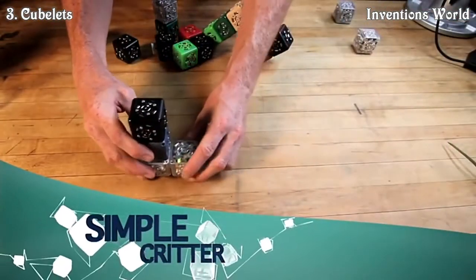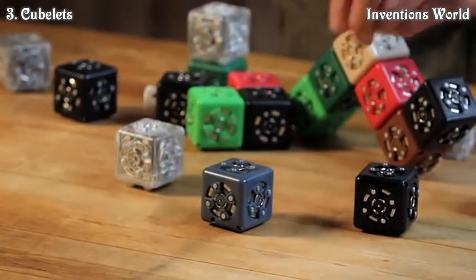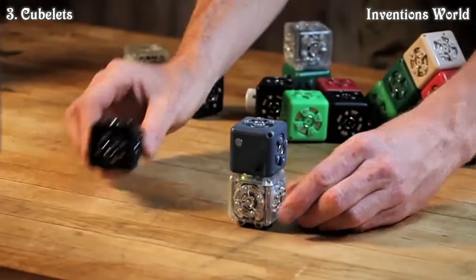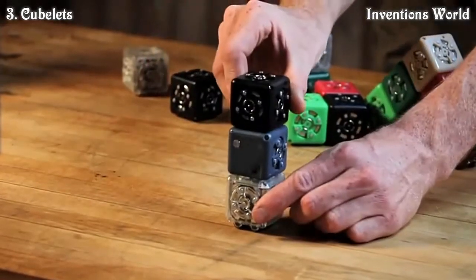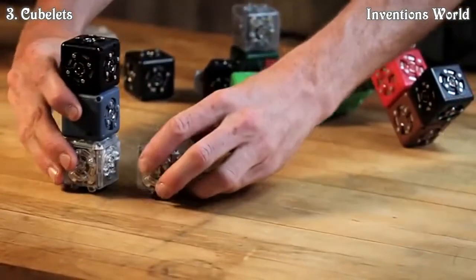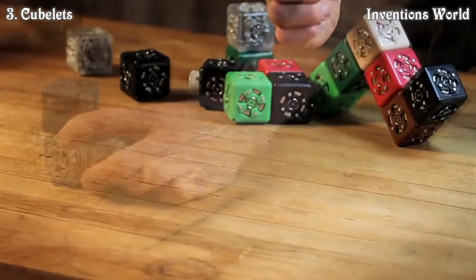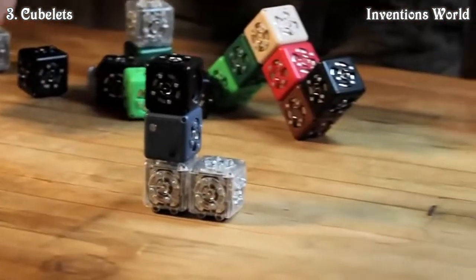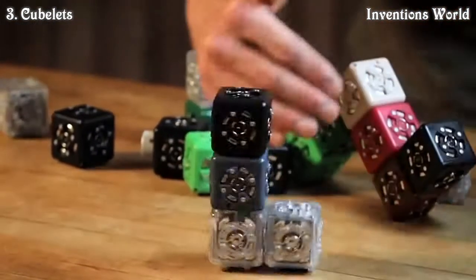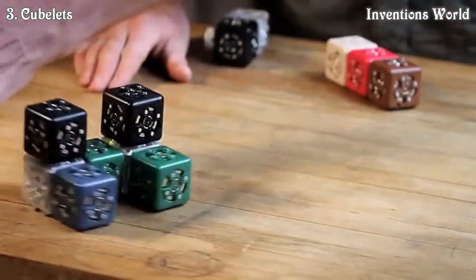Simple critter: this is a simple reactive robot that drives in a line if it gets an input. We can make a simple critter out of only three cubelets — drive, battery, and distance. Snap a distance, drive, and battery together and the robot scoots away if you put your hand behind it. Add a second drive for stability. If you flip the distance sensor, the robot drives towards objects instead of away. Turn one drive block 90 degrees and it spins instead of driving. Doubling the first robot makes steering behavior.